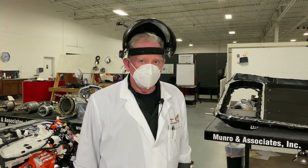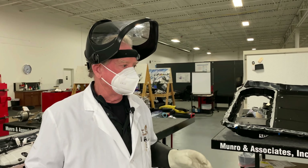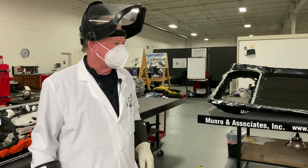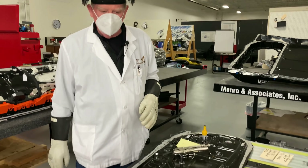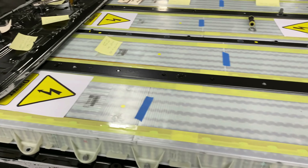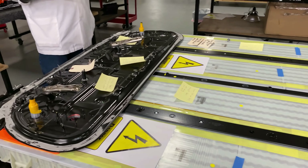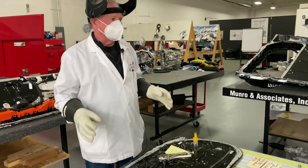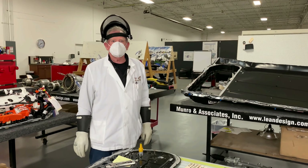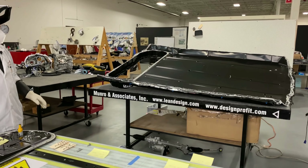We moved back inside and today we're going to be talking about another explosive topic: the batteries. What I want to do is talk about what we've discovered and what we haven't discovered — what we like and what we don't like about the Tesla Model Y battery. First, we're going to talk about this lid.